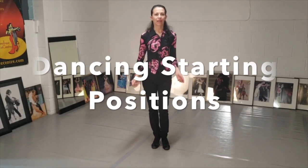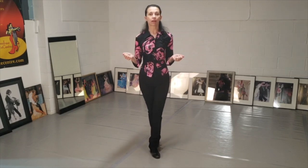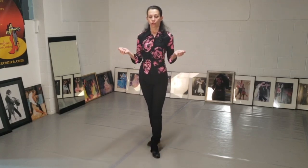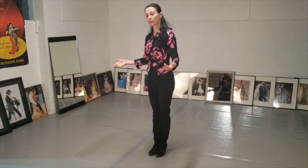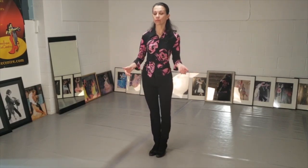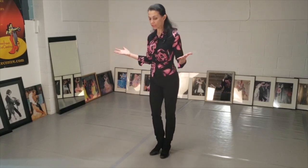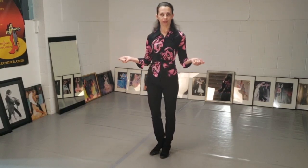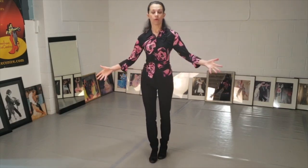Today I'm going to make this quick video about starting position. So you are a beginner dancer and you learn your steps, you put them in a sequence, you put the music on and you're ready to dance. And then all of a sudden you have a panic attack — you don't know where to go: right, left, forward, back.